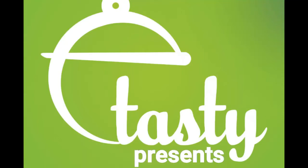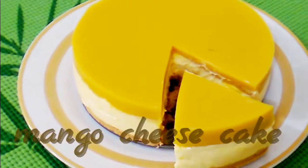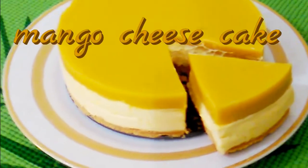Hi Friends! Assalamualaikum! Namaskaram! This is a recipe for mango cheesecake.